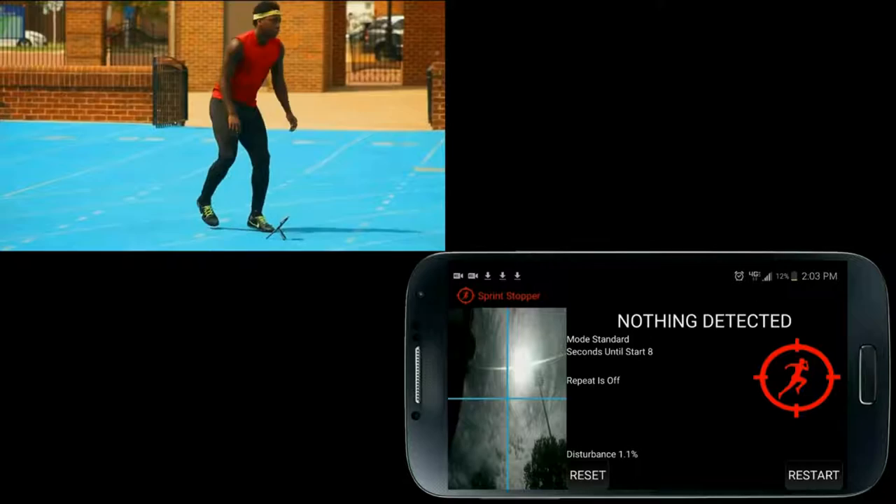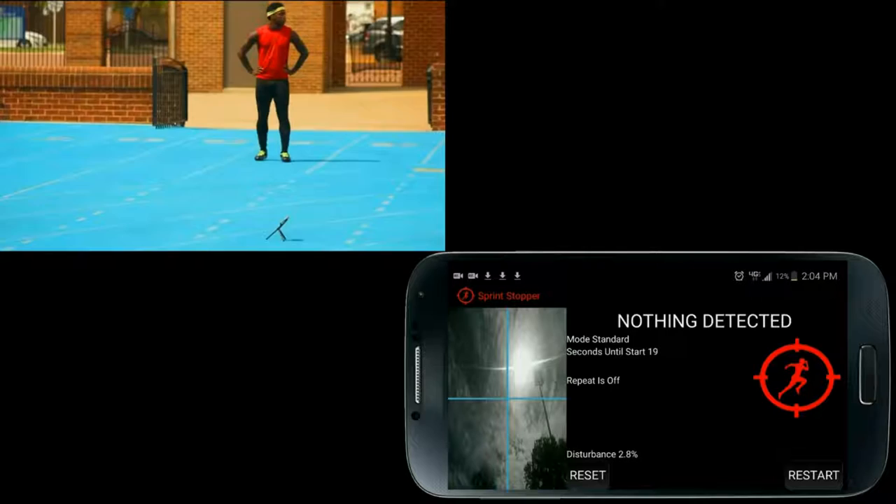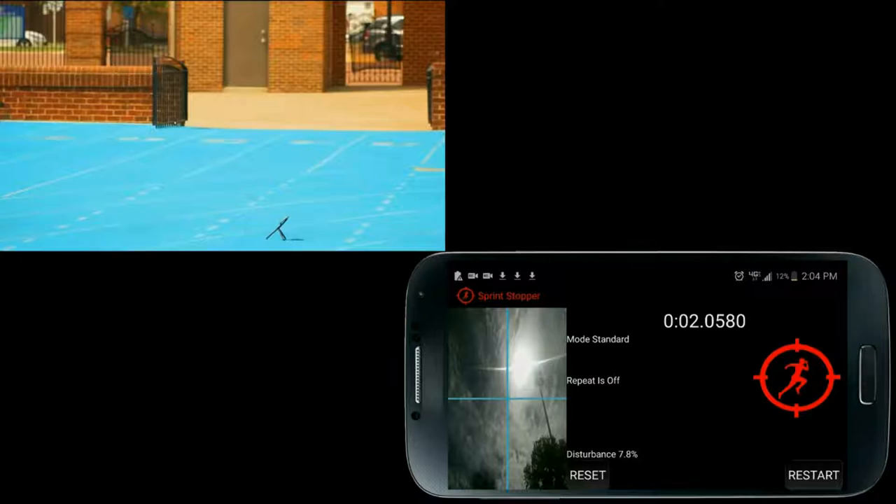Press start and walk towards the starting line. Notice the seconds until start countdown. You can enter any amount of time to give yourself enough time to walk to the starting line before you hear the beep sounds. The default is 10. Use a larger time for longer distances. That was the on your marks beep, that was the set beep, and that was the go beep.